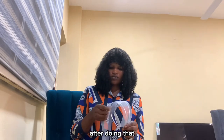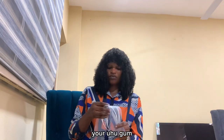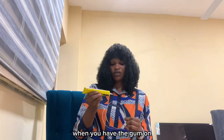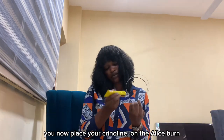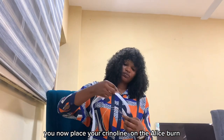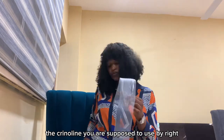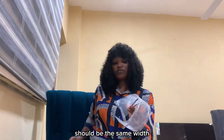Use your UHU gum, preferably on the steel Alice band. When you have the gum on, you now place your crinoline on the Alice band. The crinoline you use should by right be the same width as your Alice band.